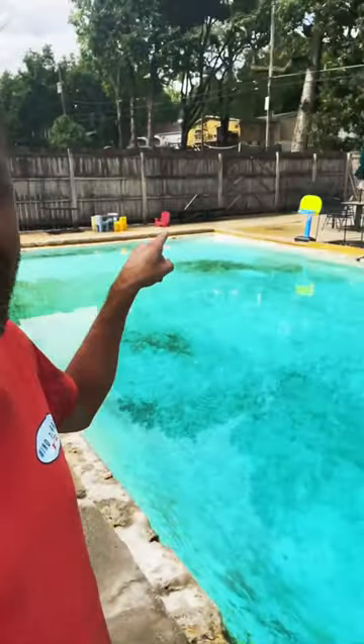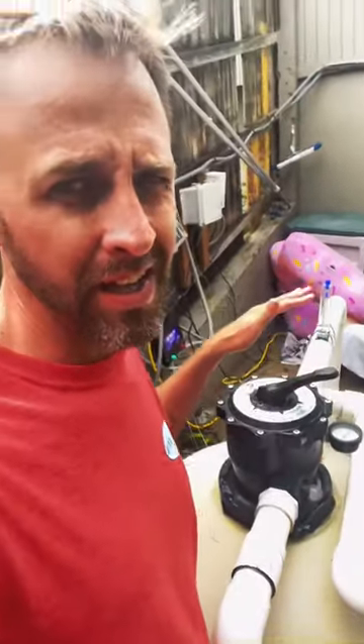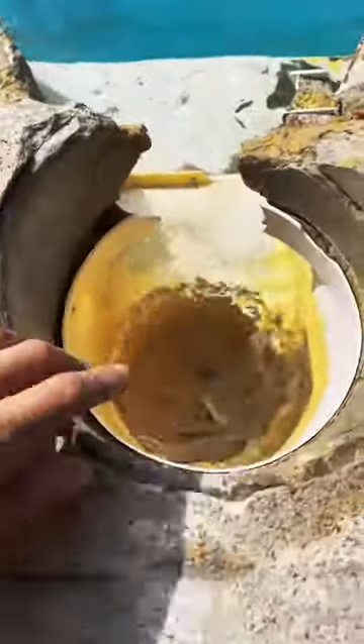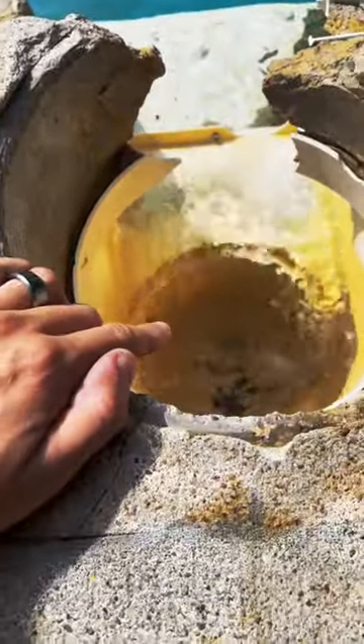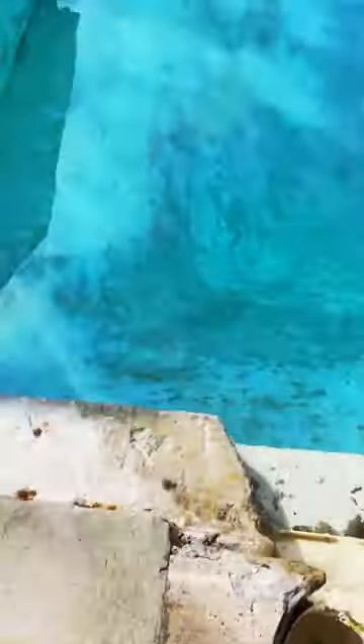We're going to rip it all out and repaint so it looks like that. The first thing we do is backwash the entire thing and basically suck down the water dry. Any minute now we're going to start losing prime because this siphon is going to be gone. You can already start hearing it.